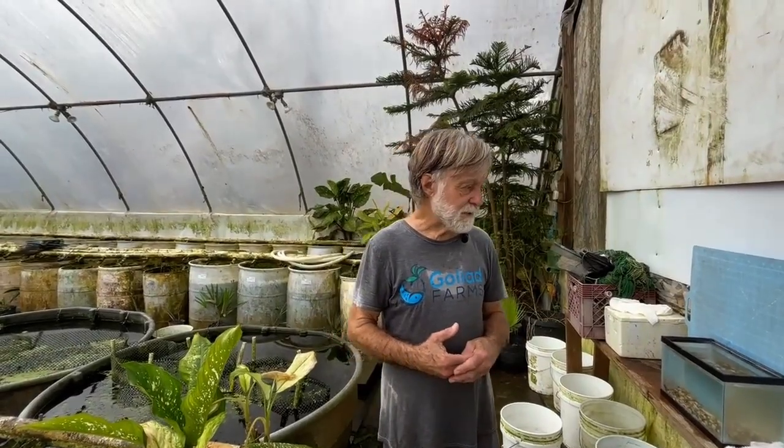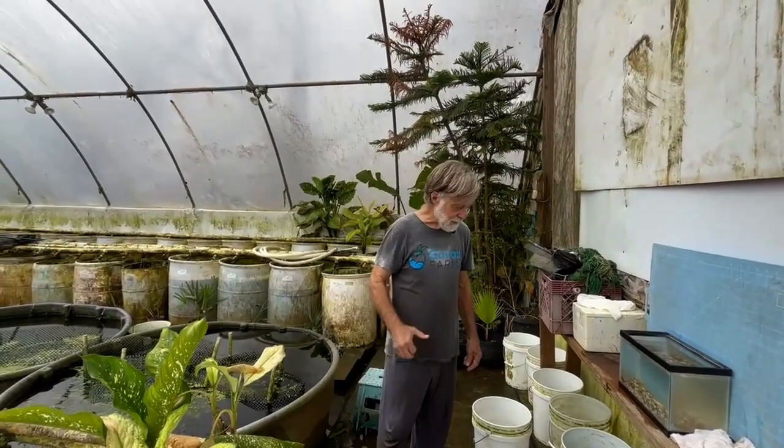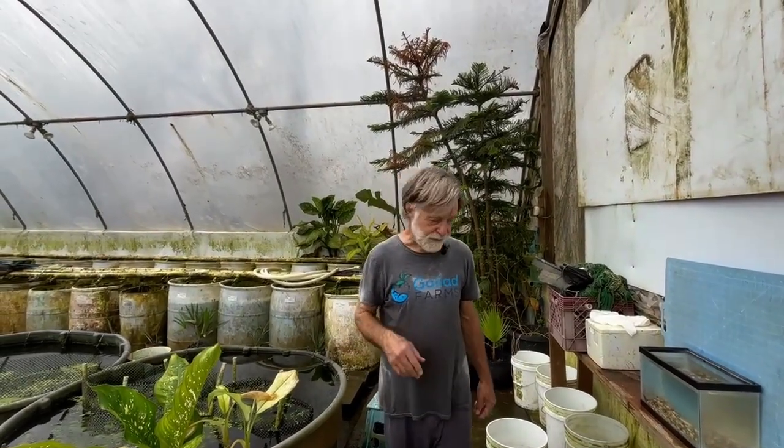We got this fish originally in March of 2015 when I was talking to clubs in Los Angeles and San Francisco. We drove up the valley, stopped at a shop, and they had some of these, so we got them. We originally called them California Dragonbloods, but then we split them into Red Dragonbloods and Red OB Dragonbloods. The genetics of the strain is a little complicated, so at the end of this video I'll do a whiteboard presentation. The genes involved are Dragonblood, Gold, OB, non-OB, and non-Gold Dragonblood.